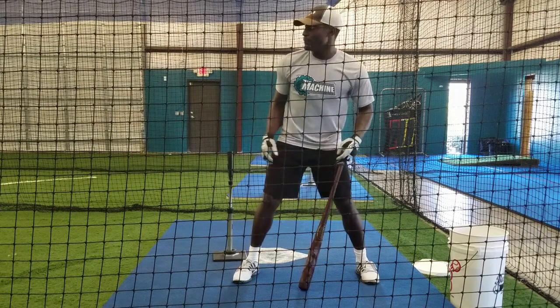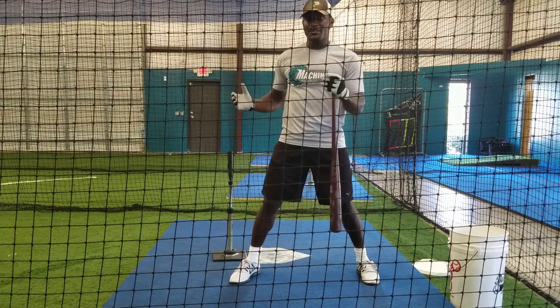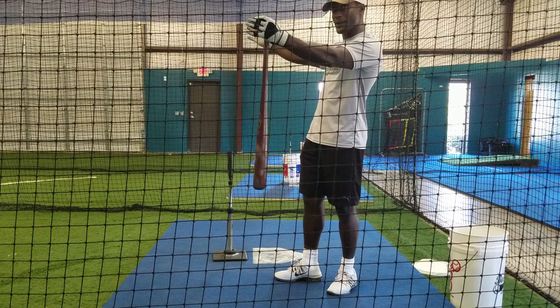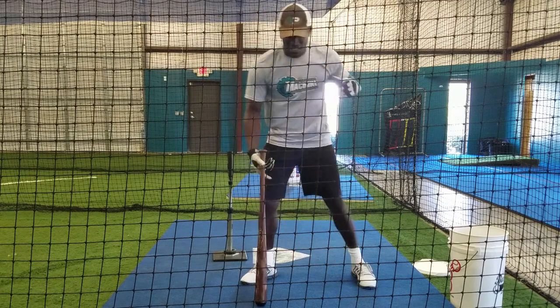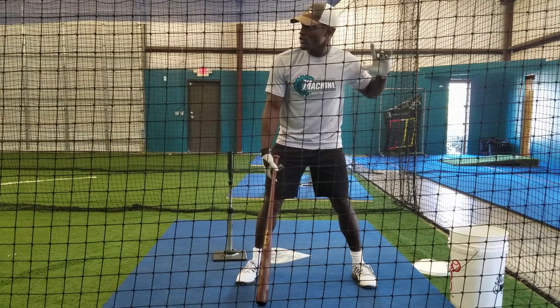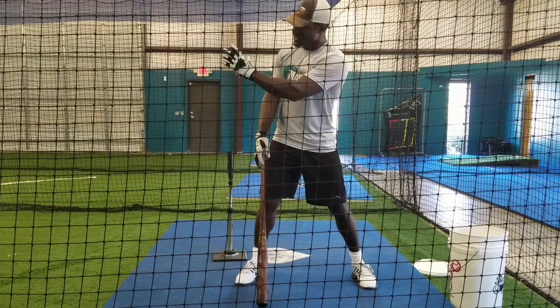We're trying to hit baseballs back up the middle. This is not cricket where there are no foul lines — if you keep the ball within the foul lines, it can be a hit. So we look at what the hips are doing and how we're producing power. We want that power and energy to be generated straight forward, straight back to the pitcher.